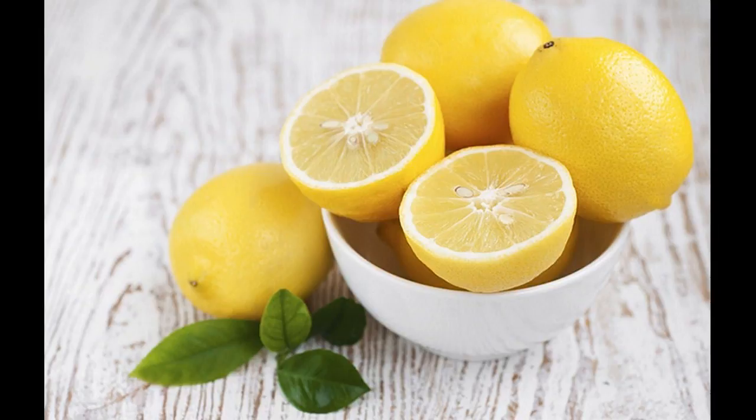Simply rub a slice of lemon over your eyebrows. Leave the juice on for 15 to 20 minutes and then rinse it off with warm water.